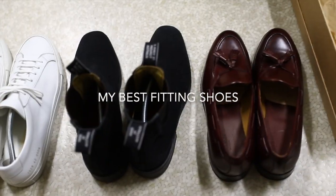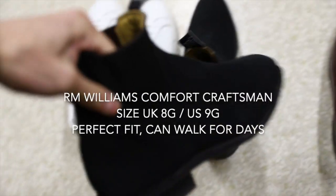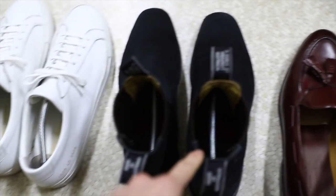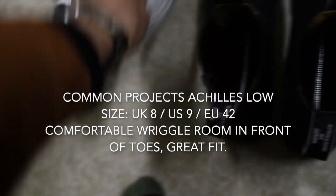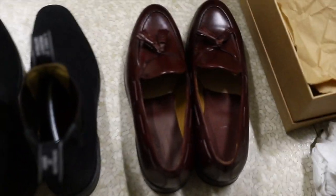Now we're going to do a size comparison between two pairs that are very commonly found in Australia. You've got RM Williams, which a lot of Australians know very well, and then you've got Common Projects, which are also ubiquitous — you can find them anywhere. Try them on for sizing and hopefully this can be a reference.